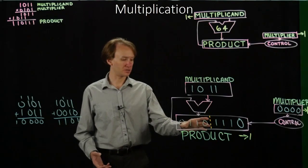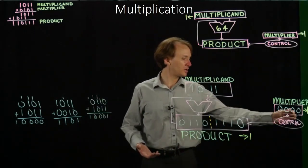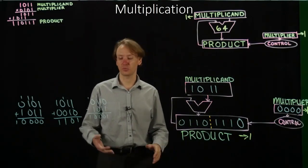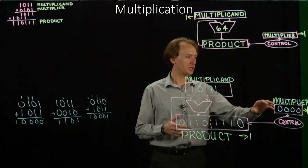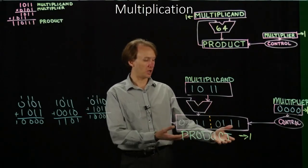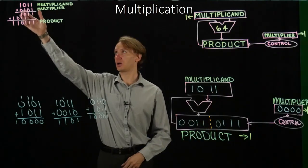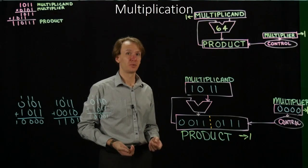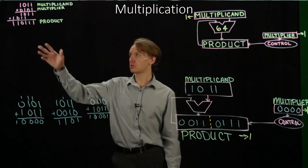In the fourth cycle, I add 0110 to 1011 and get the result. The control unit says the rightmost bit is a 0, so I'm not going to update my product register with this result. Instead, I just shift the product register one bit to the right and the multiplier one bit to the right. At the end of the fourth cycle, I'm done — this is my result. My product has the number I expect. My multiplier has 0 in it because I shifted it all the way out. My multiplicand still has the original value — I haven't shifted it at all. The full 8 bits of my product look like what I expect.